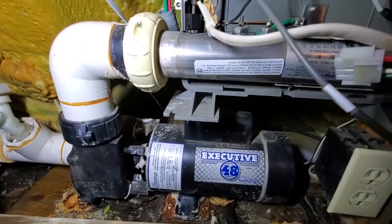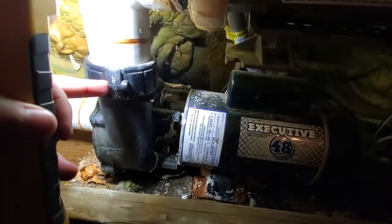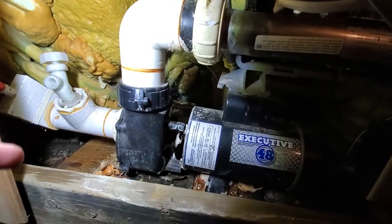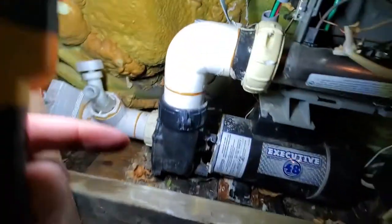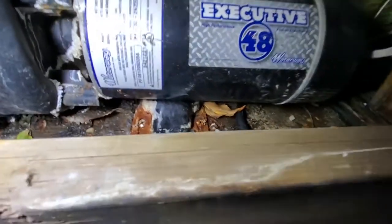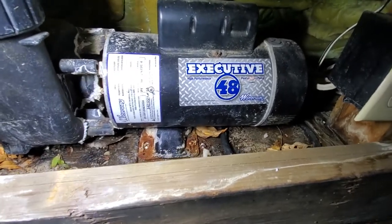Moving on to the pump. The hot tub is drained, so I've got to remove these unions, which I'm not looking forward to at all - that one and that one. Then I have to remove these rusted-to-crap bolts or screws. I haven't looked at the other side yet but I bet there's one back there.